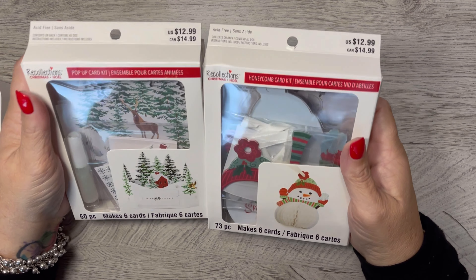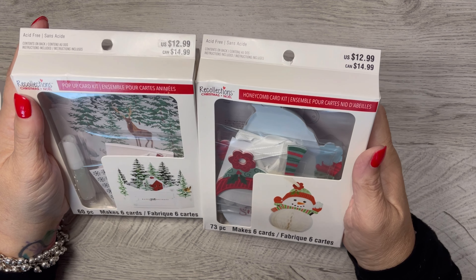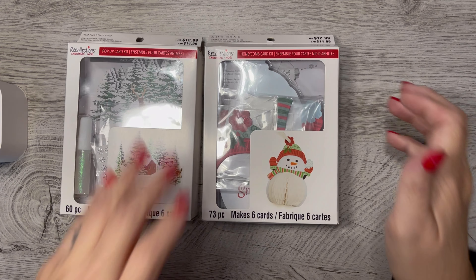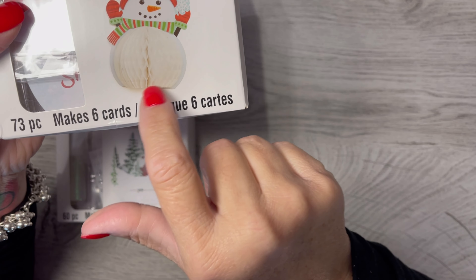Good morning everyone, it's Tammy and I thought I'd do something a little different today. I purchased these two card kits from Michaels and they are on sale right now. It says $12.99 for the US and I got them for at least half that, no more than half that.